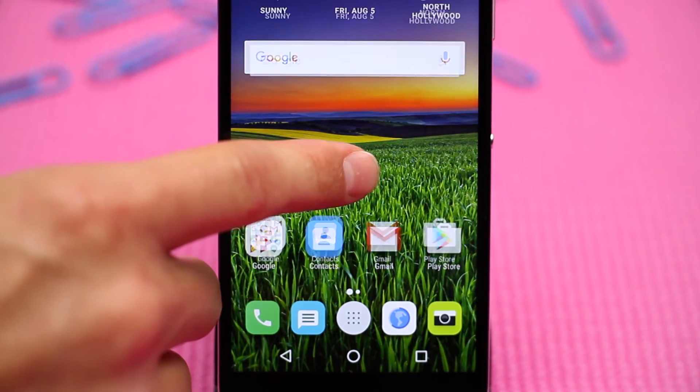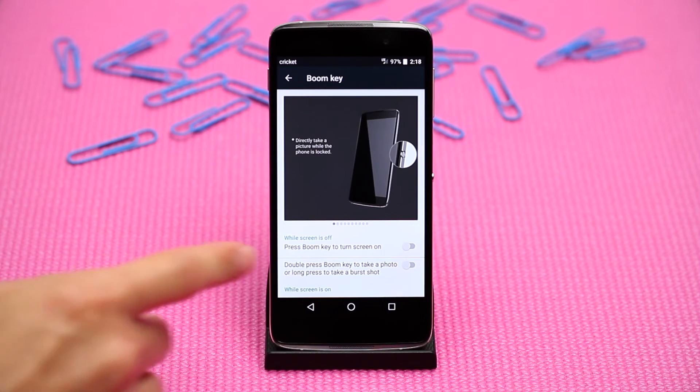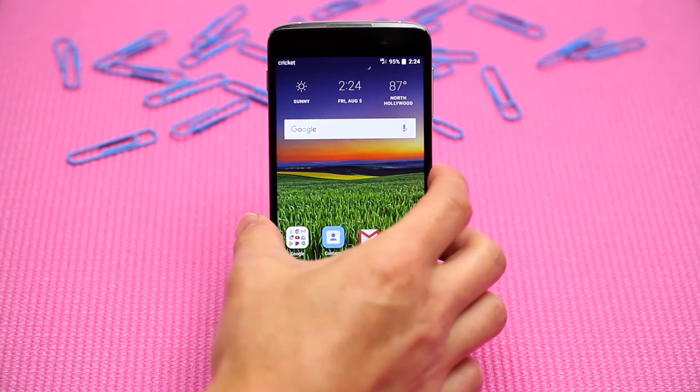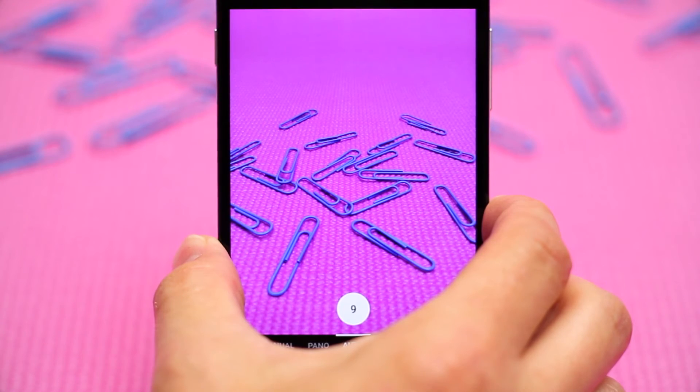Before using it with the cameras for the first time, open Settings and click on BoomKey from the list of options. Scroll down to the options underneath while screen is on, and select the circular green button next to the camera key. This will allow you to launch the camera by pressing the BoomKey, short press to take a photo, and long press to use burst shot mode.